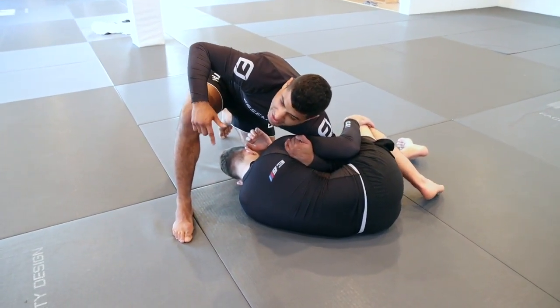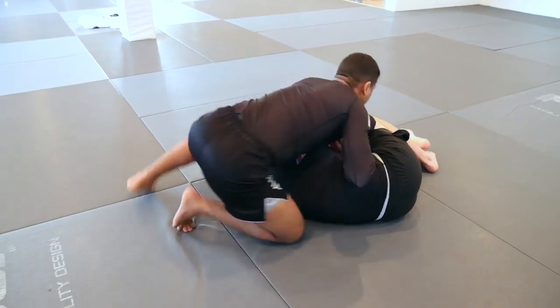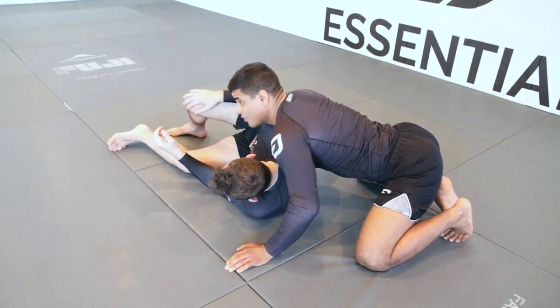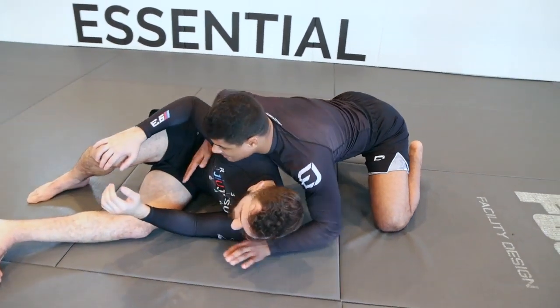As soon as I step, I'm going to spin to my two knees. When I spin to my two knees, my whole goal is to get my chest right at his shoulder. So again: I press, I step, and I spin to my two knees. Because I spin to my two knees, I'm on my toes — this way, if Nick tries to bring his shoulders back to the mat, there's a barrier right behind him stopping him from hiding his back. Once we get here, we're locking in the seatbelt right away.